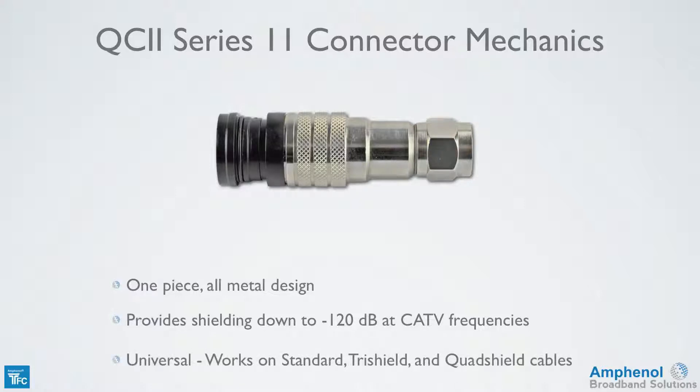The connector is universal and works on standard, tri-shield, and quad-shield cables.